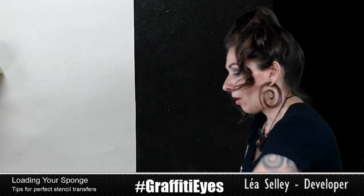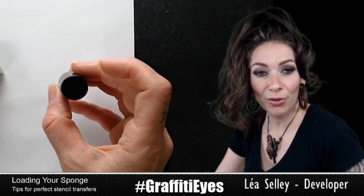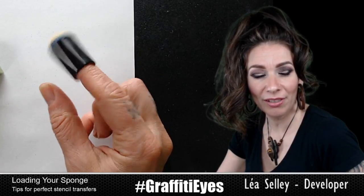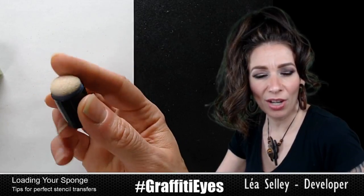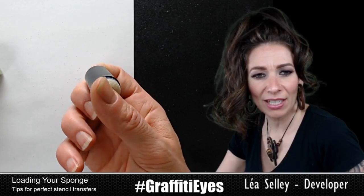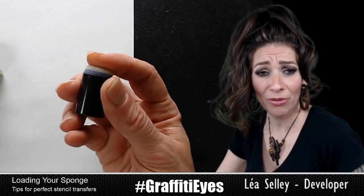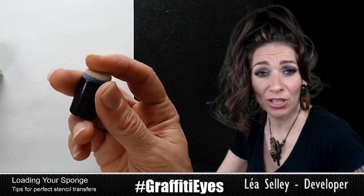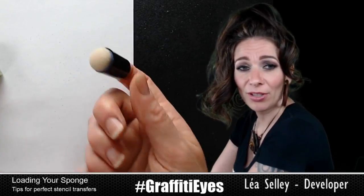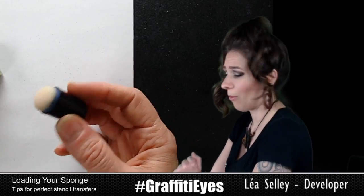Finger daubers are also great for stenciling. They've got a hole here, you put your finger in — they're called finger daubers. You can get them on Amazon or at face paint supply stores, usually about 50 cents each and they're really durable. I've thrown them in the washing machine or washed them on a bar of soap under running water, and they last quite a while.